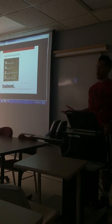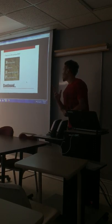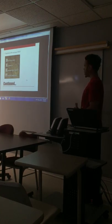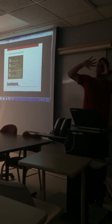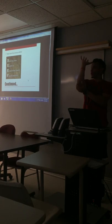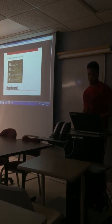Think about the acronym BEEF: Body balance, Elbows in, Eyes on the target, and Follow through. Balance is key, and it's also important to have your elbow in. You don't want to be shooting the ball with your elbow out — you want your elbow straight. Eyes on the target, the basket, and most importantly, follow through.